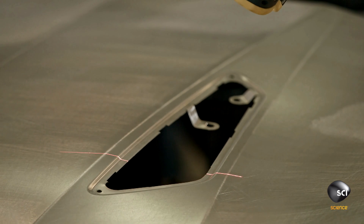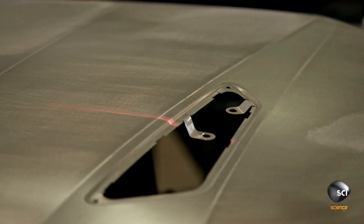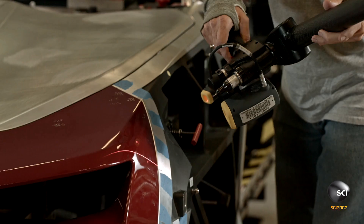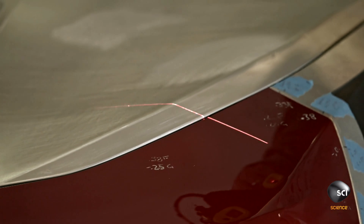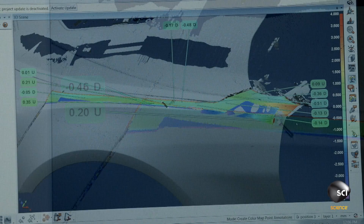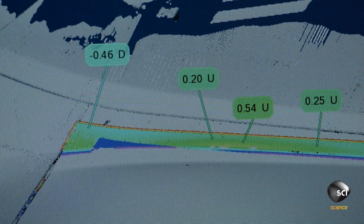The scanned results show up on the screen of a computer running a program that can instantly compare the part to its digital design. The scanner also checks the gaps between the production part and the dimensionally perfect parts. The data gathered here feeds back to the appropriate sub-assembly lines, so technicians can adjust the production process to improve the results.